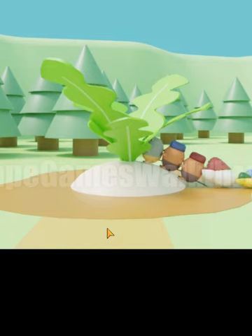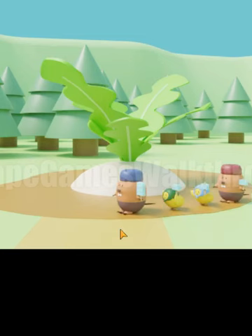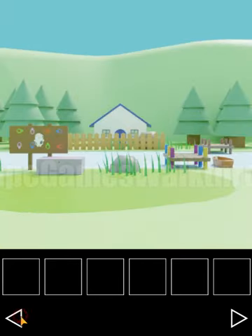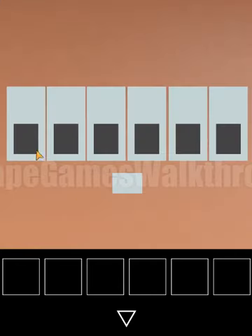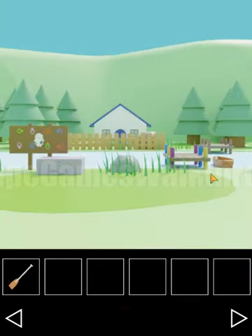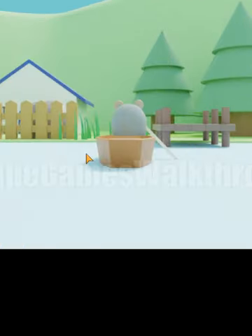Pulling again but nothing happens — we need to call for the cow. They give us another hint: big, small, small, small, big, big. Let's use this hint to open this box — big, small, small, small, big, big. Here's an oar, so we can now sail to the other side of the river where the cow lives.